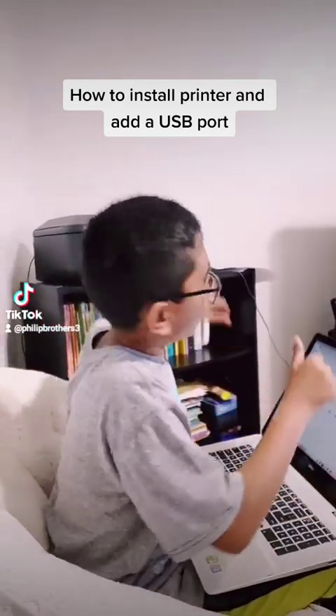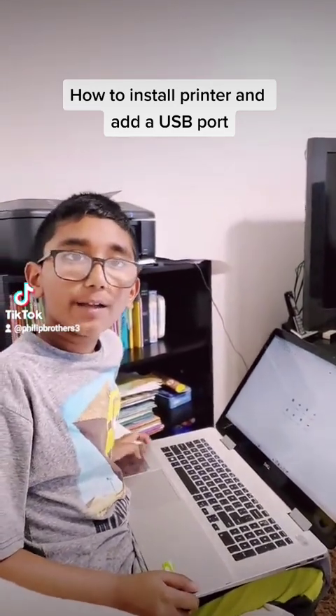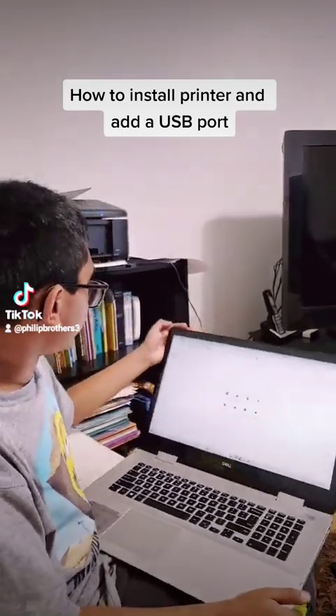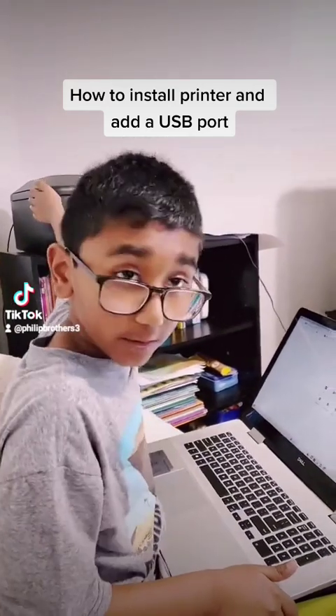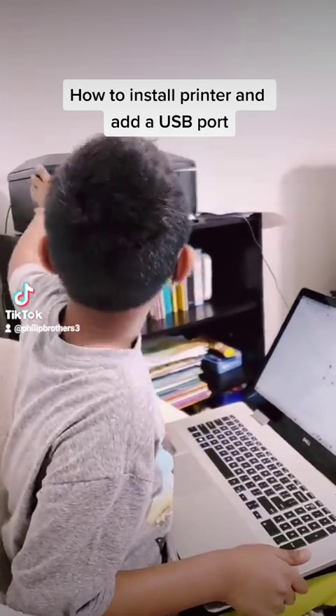Hey guys, welcome back to Phillip Brothers. Today we're going to teach you how to connect your printer and even add a port — either a USB port or an IP port for your printer.